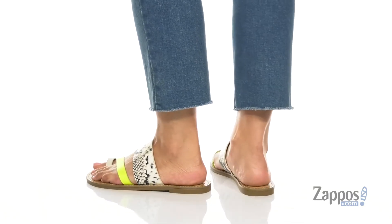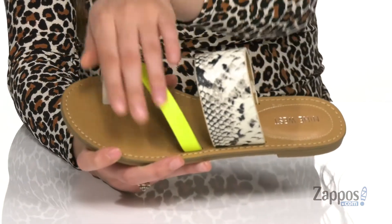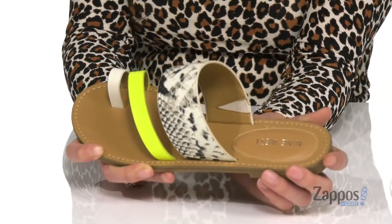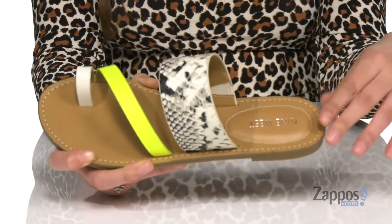These stylish slip-on sandals are crafted with a smooth man-made upper and they are definitely going to keep you on trend. Between the toe loop, the lime green strap and the snakeskin strap, you are going to be styling and profiling. They have a side stretch on the back strap so you can easily slide your feet in and out.